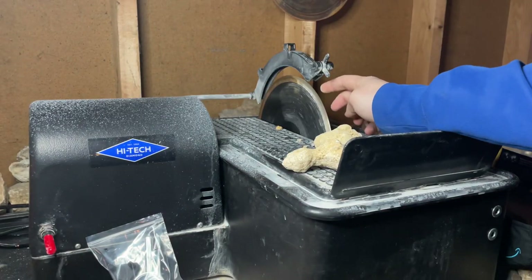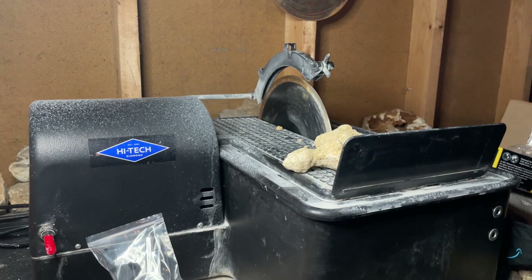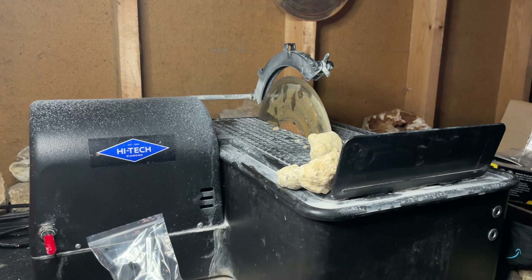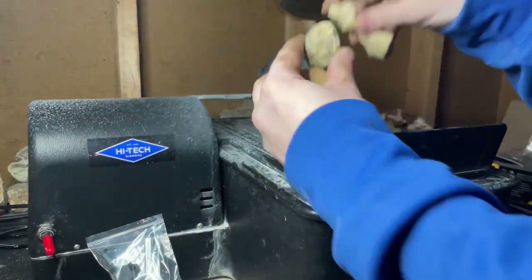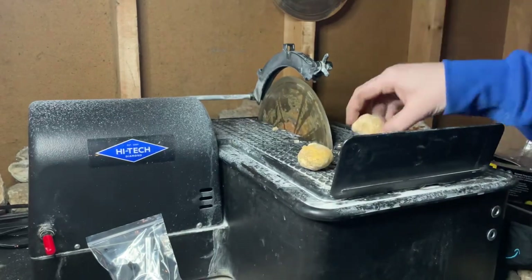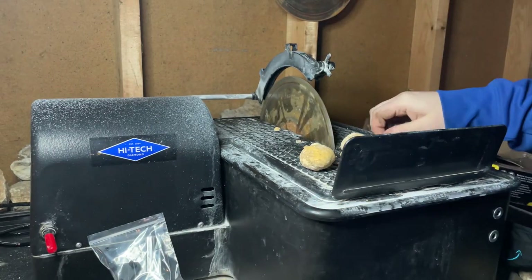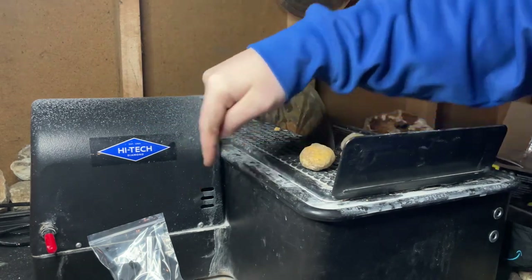I'm going to switch the blade out before we can do anything — doing that right now. And there we go. I'm going to start with these little guys from the Five Below kit. What I'm going to be using today to cut these is a 10-inch slab saw made by the company High Tech Diamond — you can see it right there. I'm going to drop a link to that company down in the description of this video.